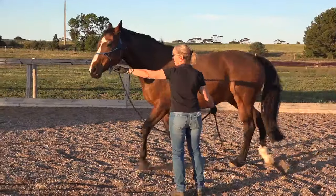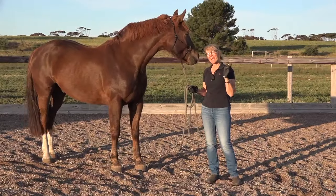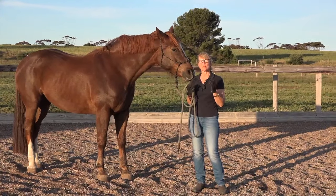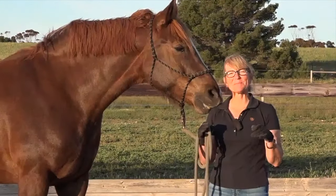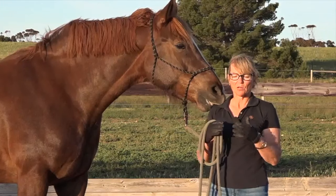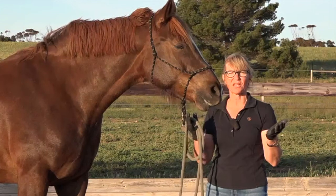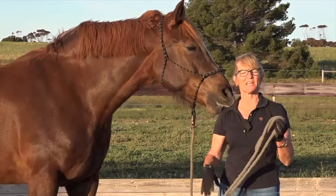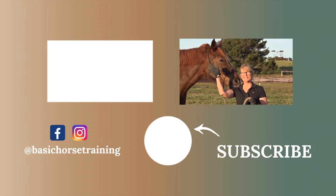I'll pop a link under this video to a short guide I've written with three principles that I keep in mind whenever I'm training a horse. It doesn't matter if it's a young horse, old horse, well trained, or a beginner horse — they are very good basic principles and I'd love to share it with you. It's free, just click the link and download it. Let me know in the comments what you think, give us a thumbs up, hit subscribe, and hit the bell to be notified every Friday when I put out a new video. See you next week!